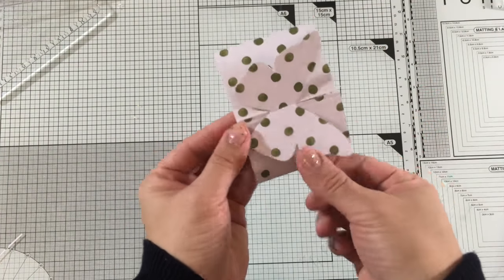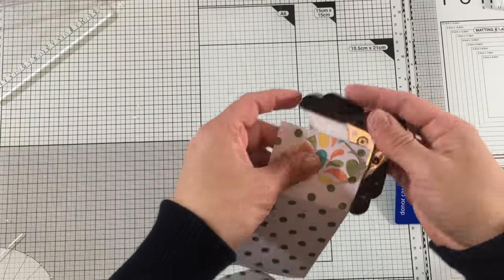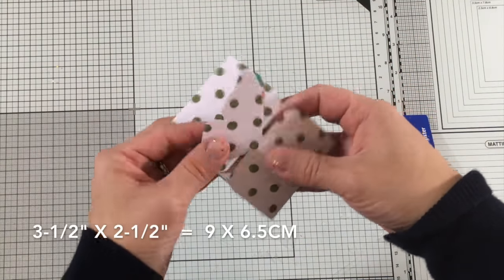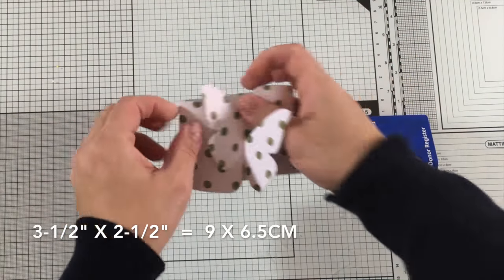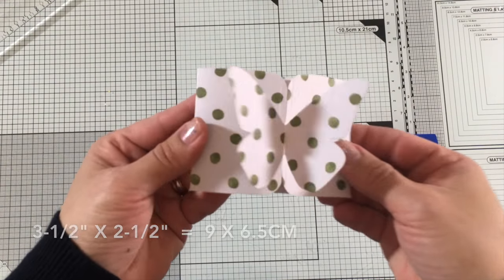You can embellish this any way you want — you can stamp over it and also use a corner punch to round those corners. This envelope measures 3.5 x 2.5 inches, or 9 cm x 6.5 cm.